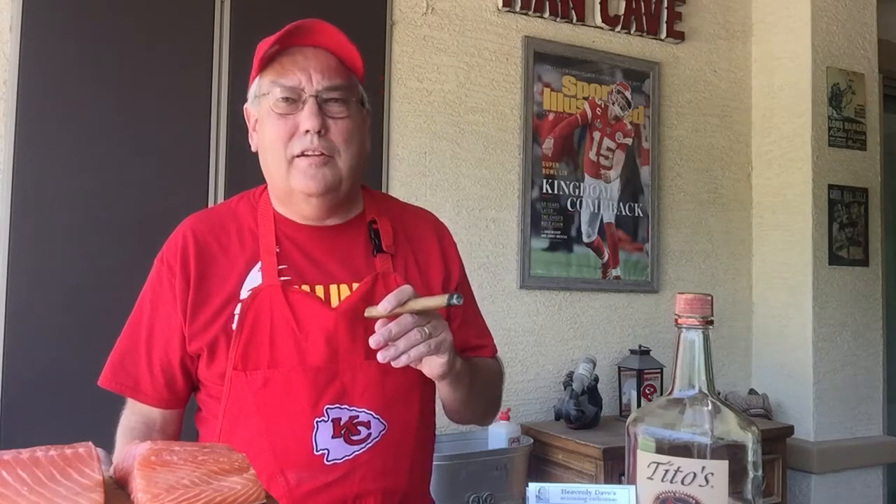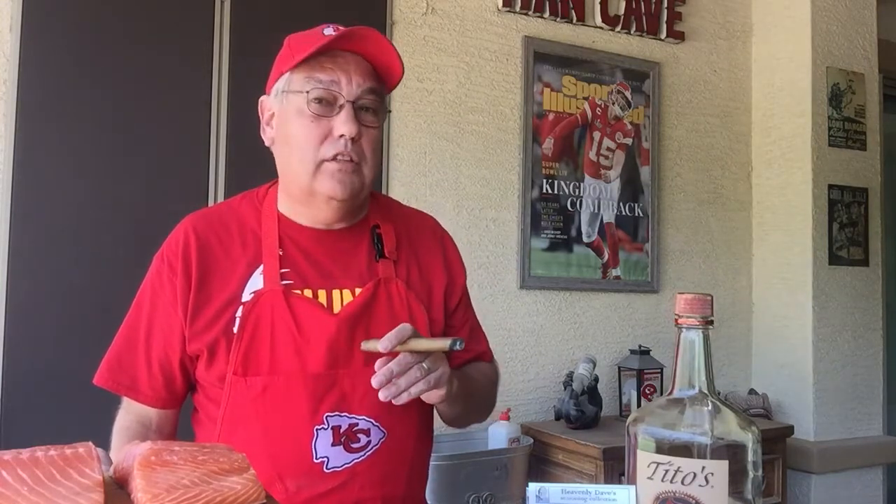Good afternoon, everybody. Welcome to another edition of Smoke Like Mike. And what are we smoking today? We are smoking some tipsy, or drunk, wild smoked salmon.